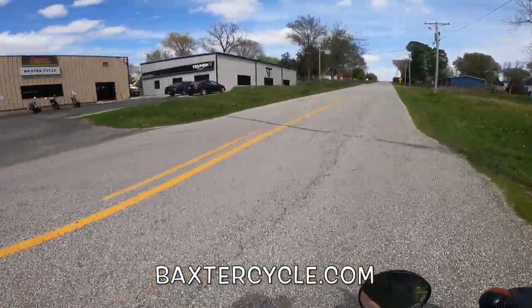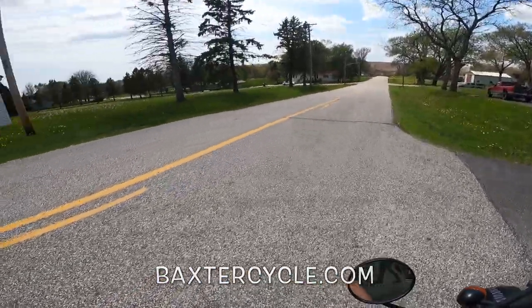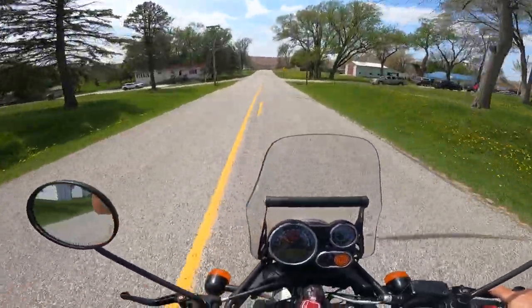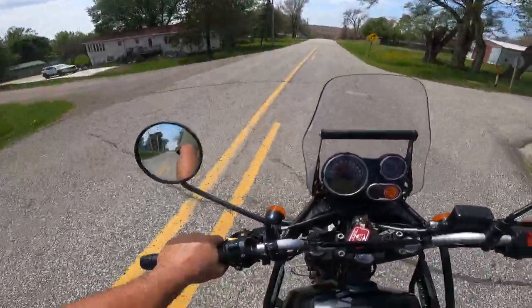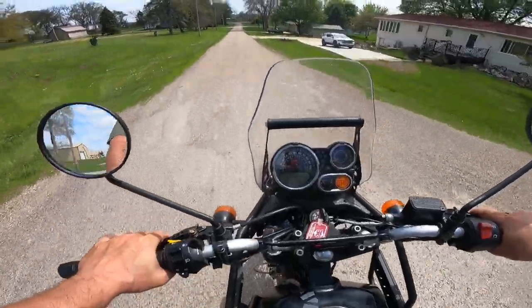This here is Baxter Cycle in Marnie, Iowa — check it out, bikes galore today. It's got a pipe, you can hear that. Sounds good. Miles are — oh wow — very low miles: 4,669.